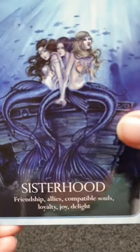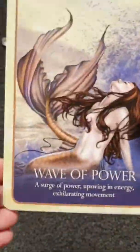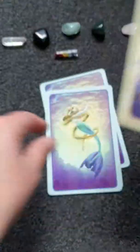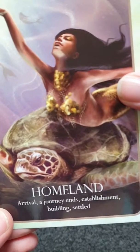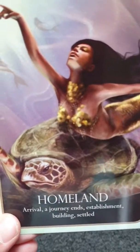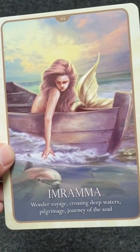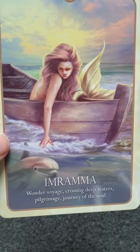Friendship — loyalty, joy, and delight, sisterhood; you can trust these people around you. Wave of Power — keep going. Journey Ends — building, settled, arrival, homeland; basically one thing's coming to an end but you will be settled and something else is coming in. I love the turtle. Crossing Deep Waters — a journey of the soul, getting into the light.